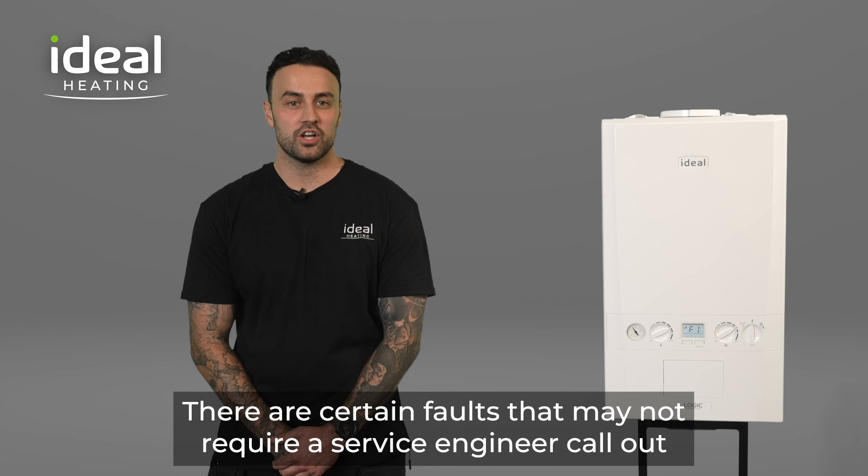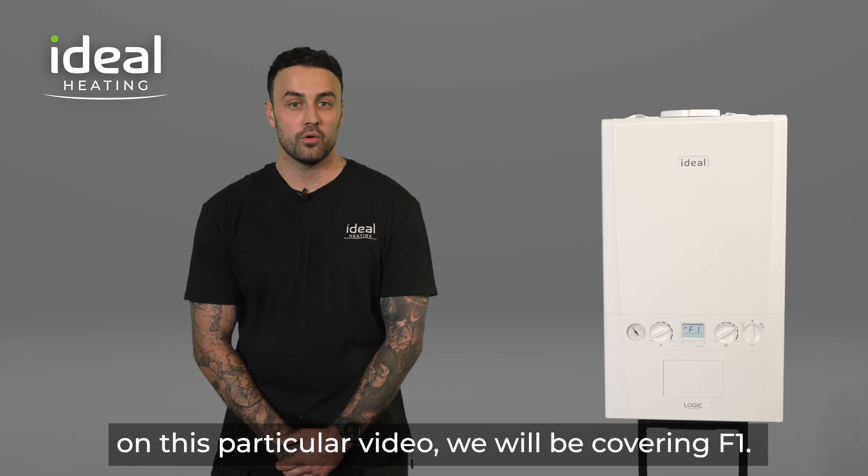There are certain faults that may not require a service engineer call out. On this particular video, we will be covering F1.